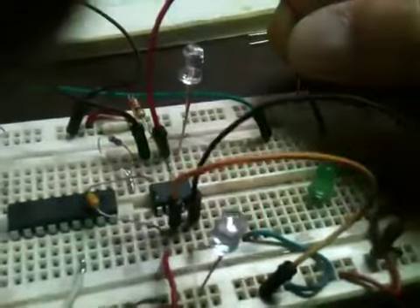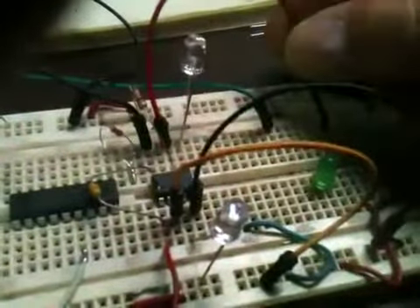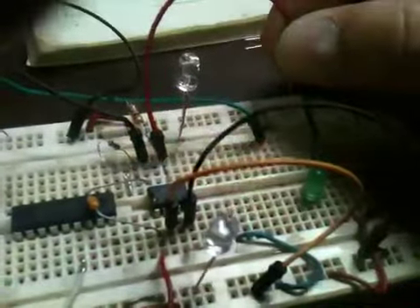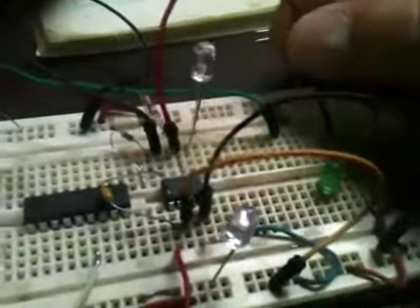This is the first pattern. It's just alternating, kind of slow. This is the second pattern — double flash at the top.